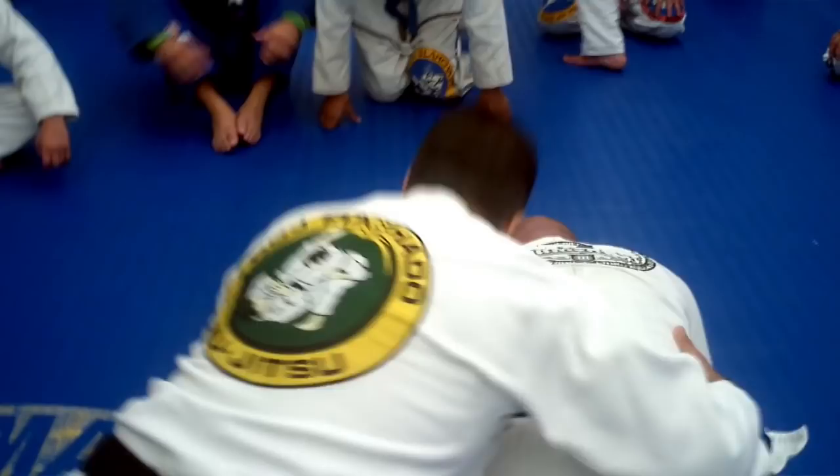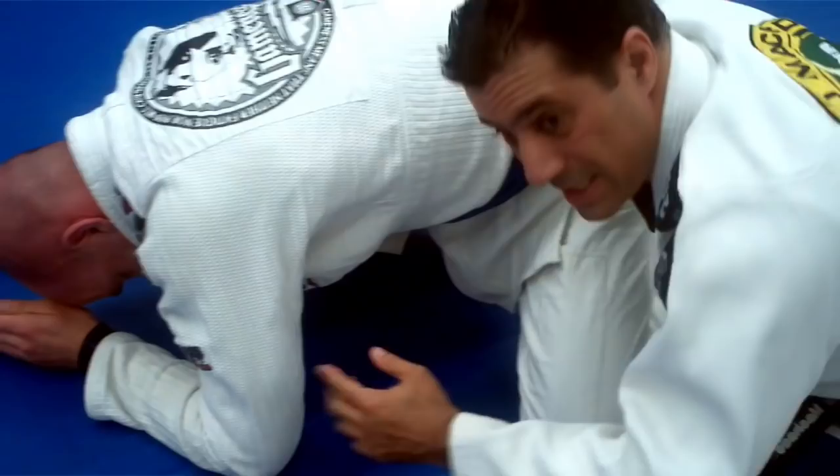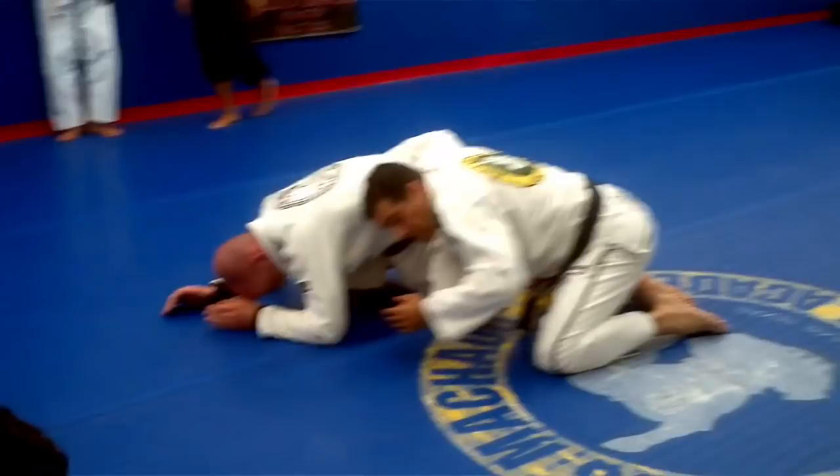If you guys want to see, come to this side so you're going to see it better. So look here — now I create an opening here with the top of my head, and I control his weight. Once I get this opening on this gap, I'm going to throw my head underneath him. I can't control his leg.